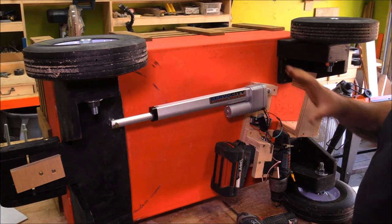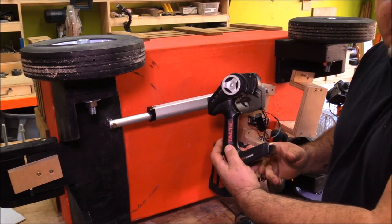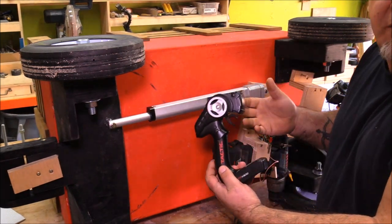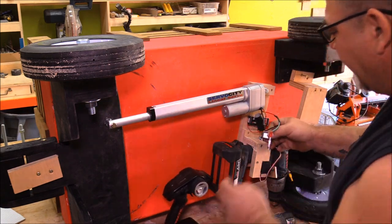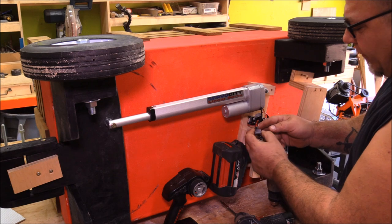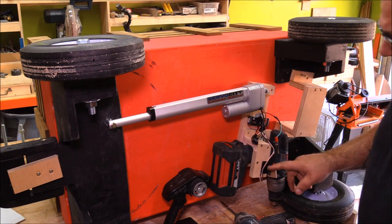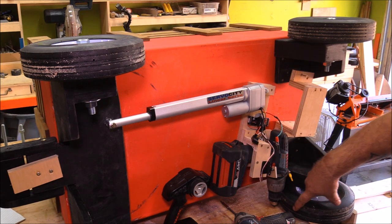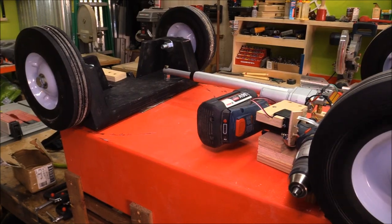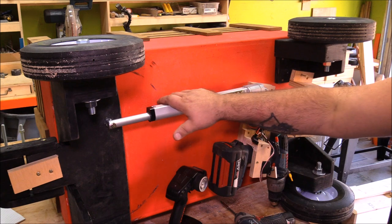I know there are going to be some questions about how I'm making this all work, and it's really simple. I'm using a remote — something you'd use for an RC car. This remote pairs up to a receiver, and you plug servos into the receiver. This particular servo controls the trigger on the drill; I just have the drill pressed up against the wheel, and that's what makes the whole thing go.